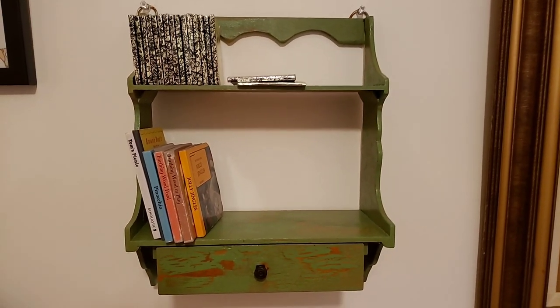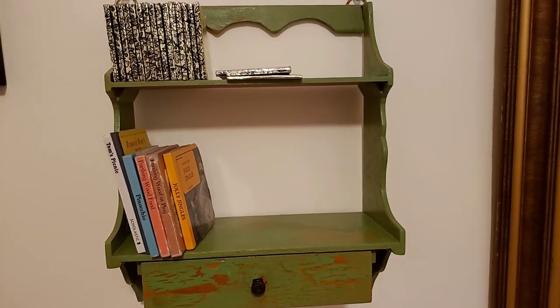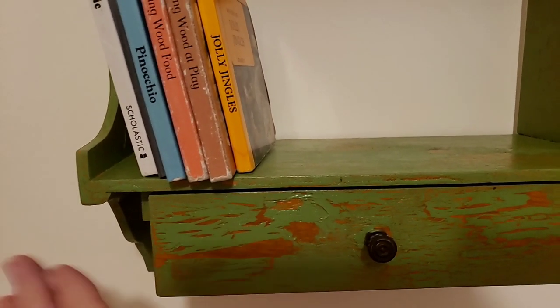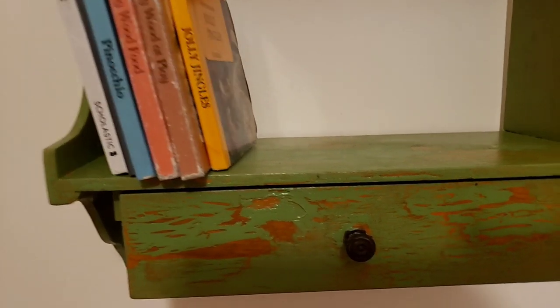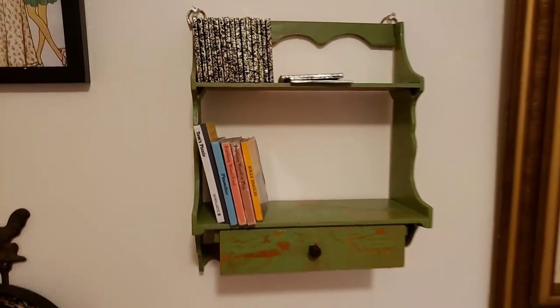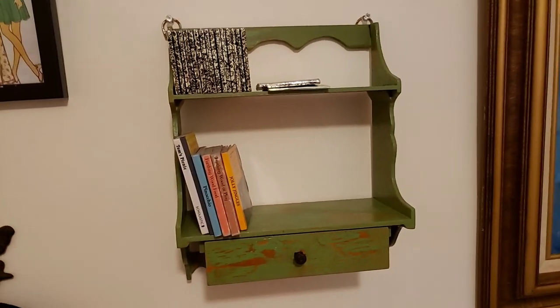I wanted to show you how they turned out. That's all my tips about not painting over the crackling — because this really started spreading apart here. When I started doing that, I thought I didn't get it and needed to go back over it. But then I told myself, no, that is the crackling. Anyway, I hope you liked it and I will see you next time. Thanks for watching. Happy crafting and happy thrifting. Have a great day!